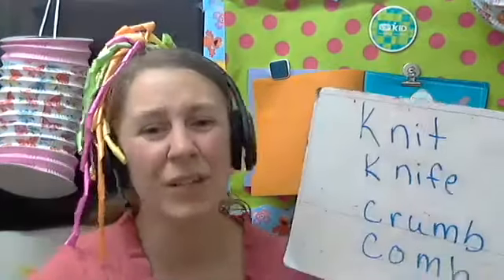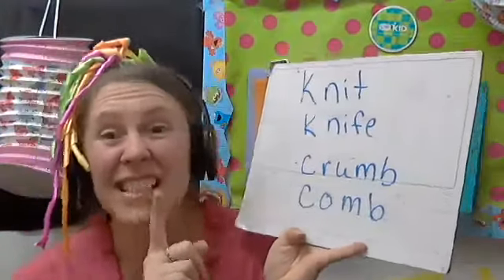Hello everyone, teacher Theresa here from VIPKid, Go Go Kid, and Class Talk. Today I wanted to talk to you about silent letters.